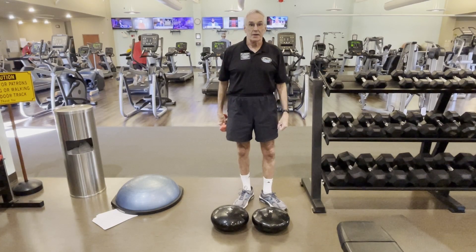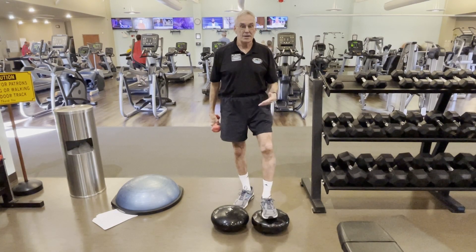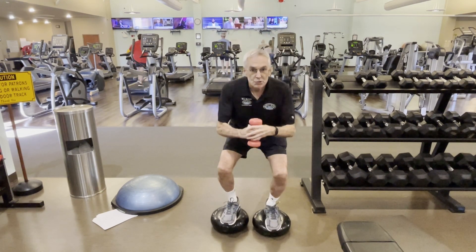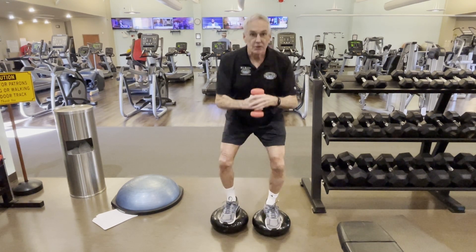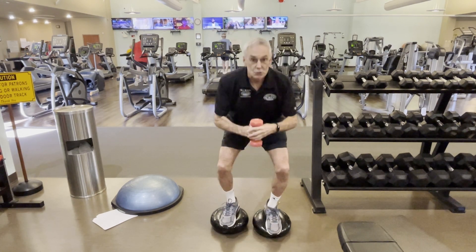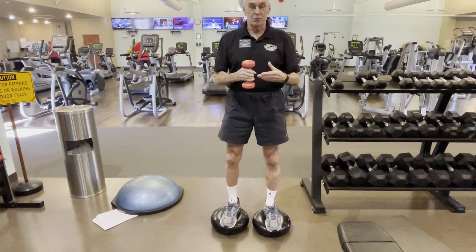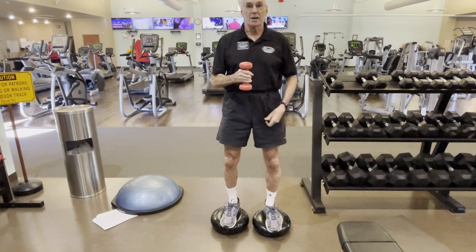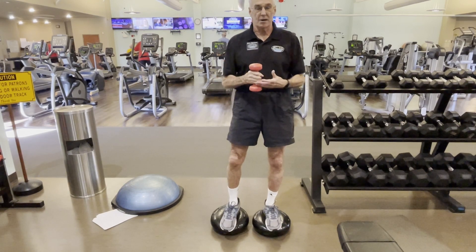Another good challenge to balance are inflatable discs. You step up on these just like an RX pad, but these are more of a challenge — you can see my feet moving back and forth with many muscles engaged to maintain balance. You can raise your arms or bring one leg up. You can also add strength training and cardio by doing squats on the discs. It's a difficult, advanced exercise, but if you do ten of these your heart rate will go up and you get leg strength and balance training.